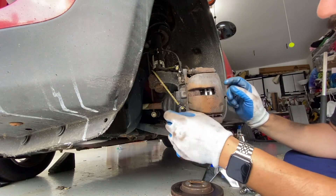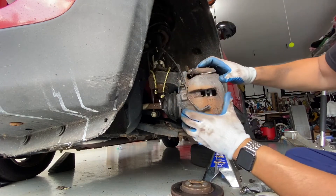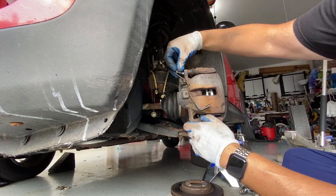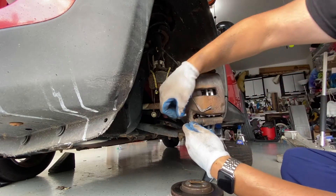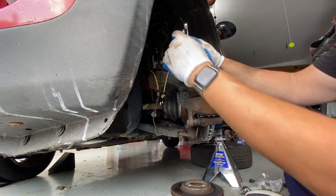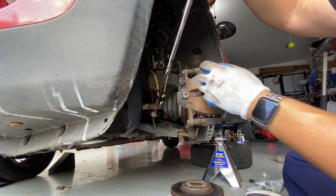Now we're going to grab our caliper and put it over those pads. Later on we can go ahead and put our sensor in there. Take off the bungee cords, then line up the caliper bolts. You can put a little bit of thread lock on there — I'm just reusing the bolts for now. Hand-tighten these first. With the 14mm, grab the outside nut, and with the 13mm run the inside bolt. Torque these down to 28 foot-pounds.